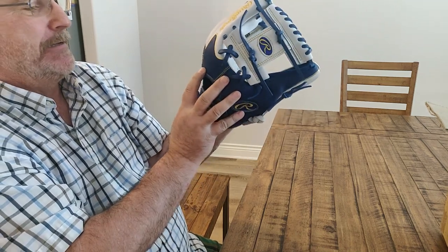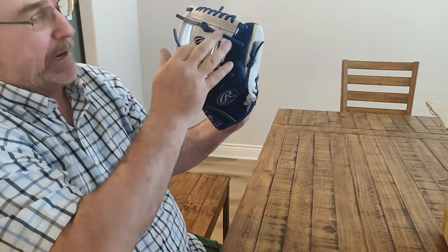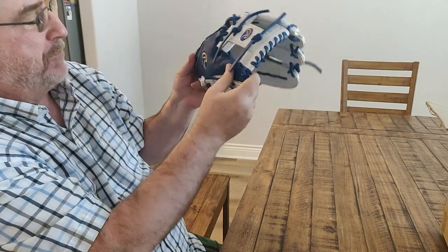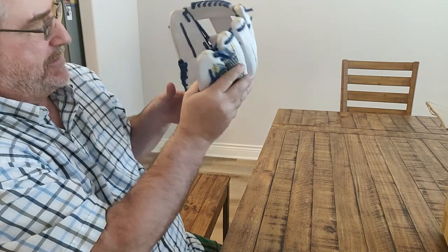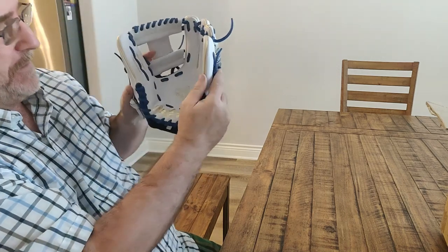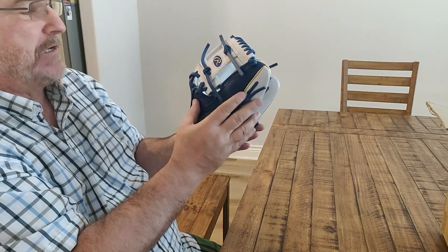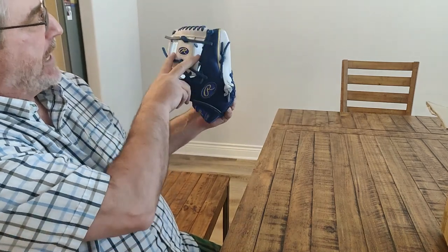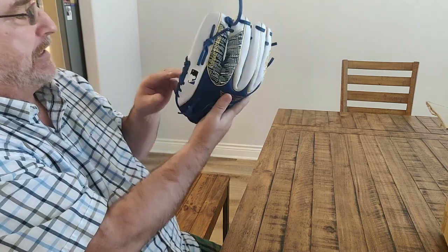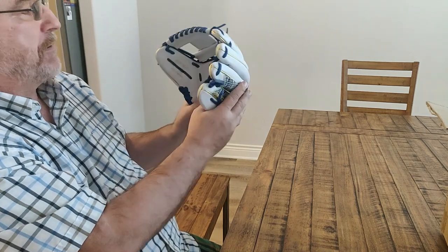It's a Heart of the Hide with an eye web — wingtip style. The color is blue and white. It's 11 and a half inches. He plays pitcher and shortstop, so he'll be able to hide his ball behind the eye web. And being 11 and a half inches, it'll be perfect for playing shortstop as well.